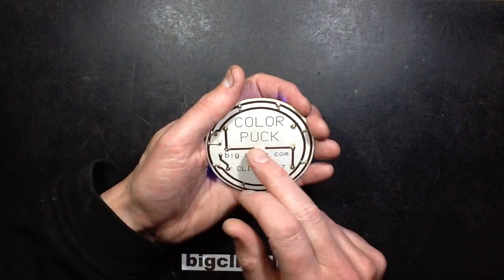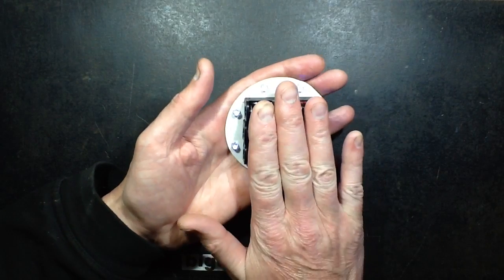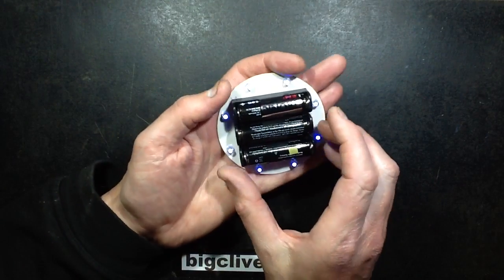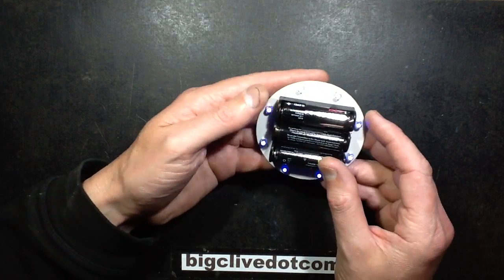There's a track here with a link position in it for a reason. This is designed to take both blue, green, red, whatever colour of lights you want, and it also has individual cell holders for one AA battery each.